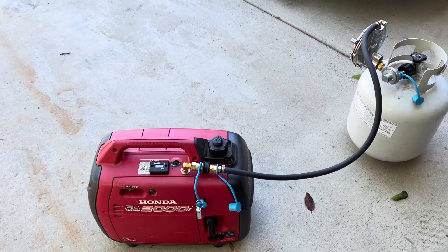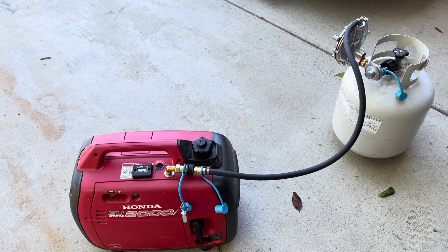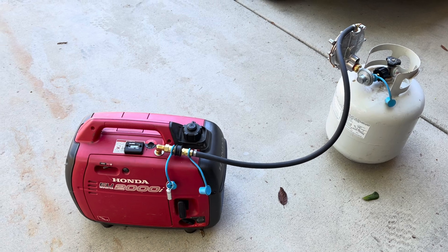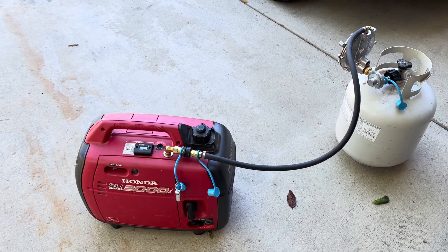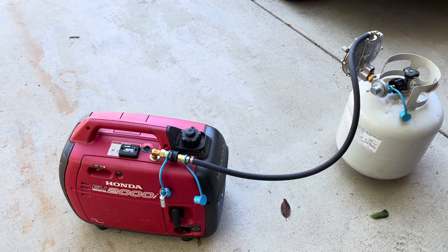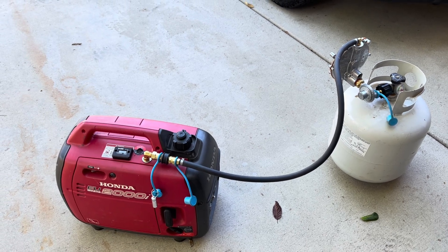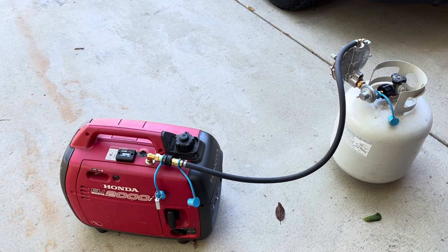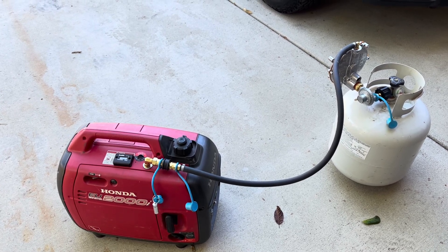The propane runs a lot cleaner than gasoline does, so there's a lot less odor associated with it and it's longer running. You still have to have your generator located outside because of the exhaust, but it makes for a real nice clean setup with easy storage of fuel and a lot longer run times.